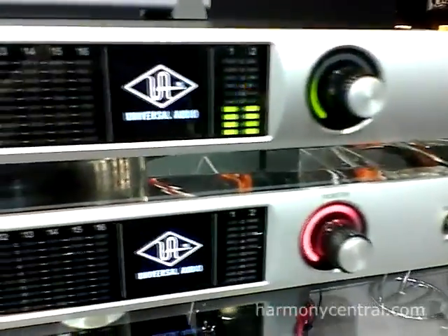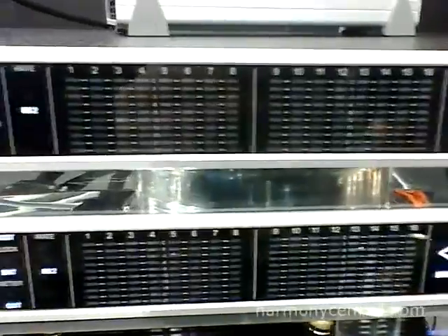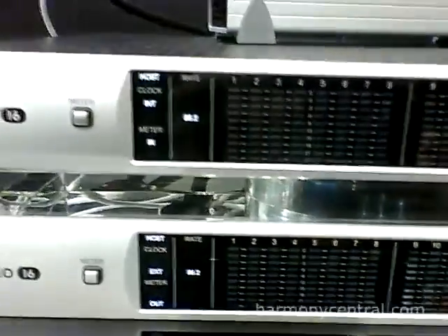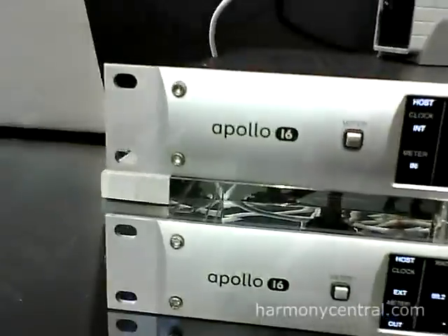So we have a new addition to the Apollo family and it's the Apollo 16. Now the Apollo 16 is built for professional recording studios. People already have their preamps and maybe a mixing console, and they just need really great quality conversion into their DAW — Pro Tools, Cubase, Logic, anything like that. So Apollo 16 is great for that.